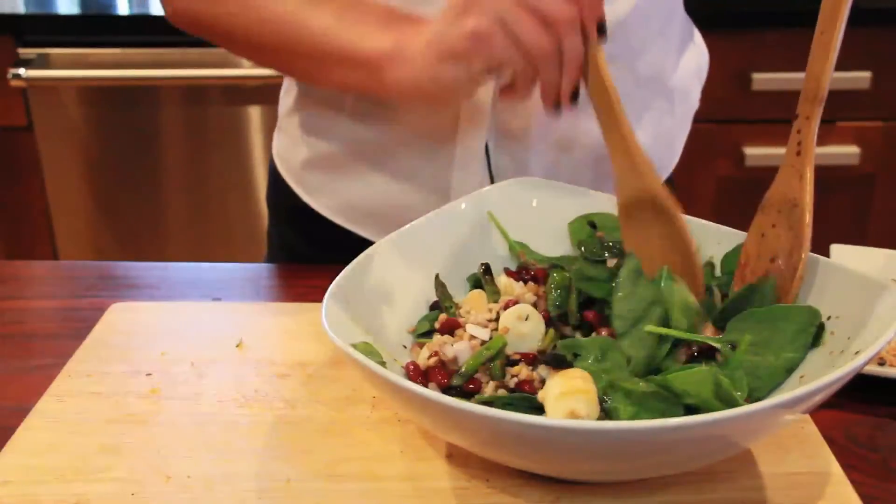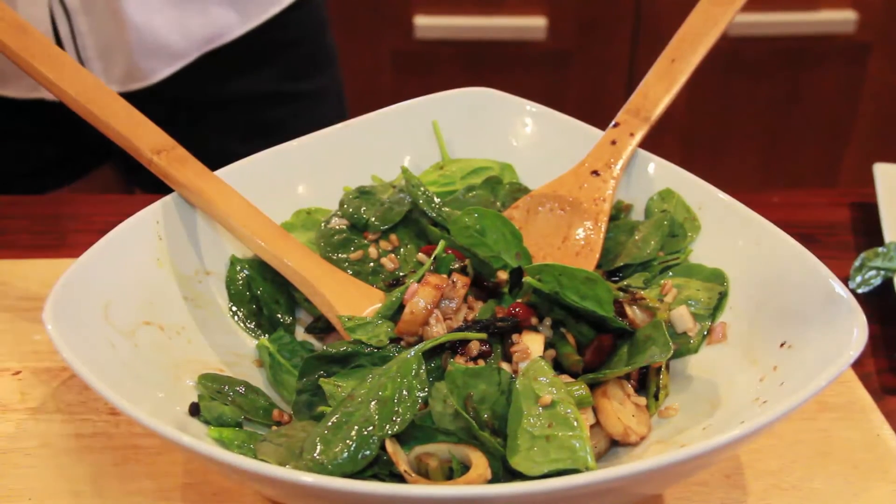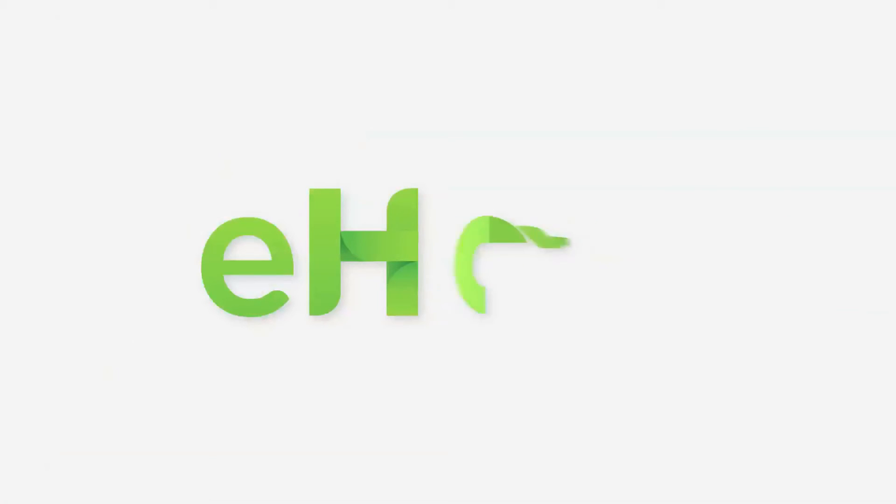And here you go — asparagus spinach salad. I'm Lauren Imparato from IMU, and I would definitely pair this with a red wine.